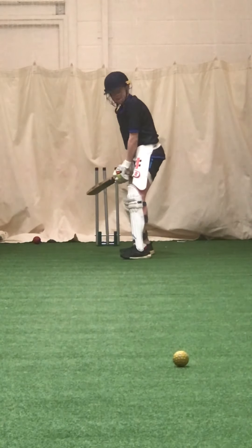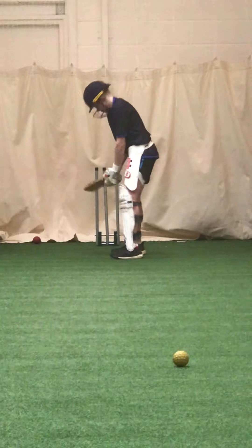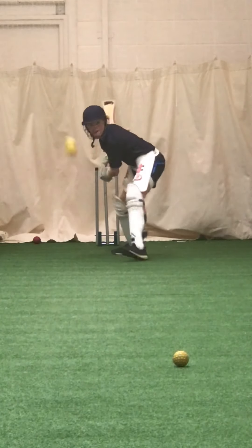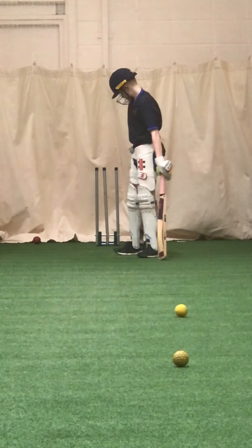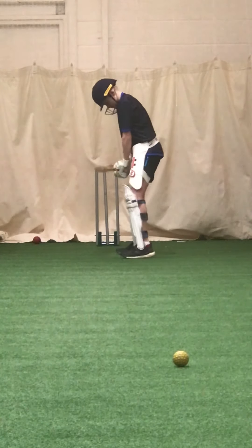Straight toe — got to hit those at me, got to come back at me. It's on middle stump. Toes across a bit, both of them actually. Perfect. You're working — last four, Jay. Last four and you're done.